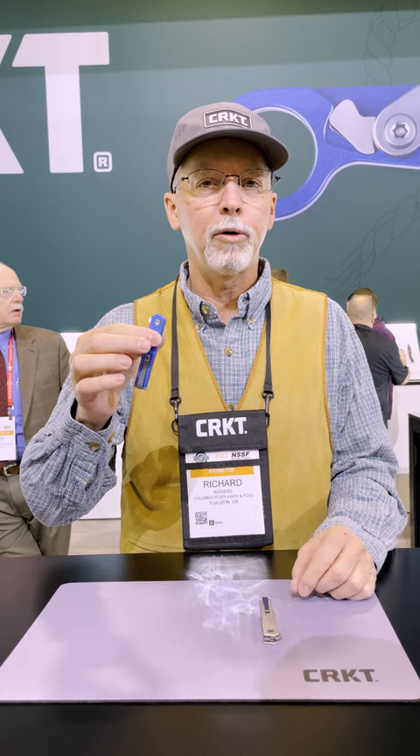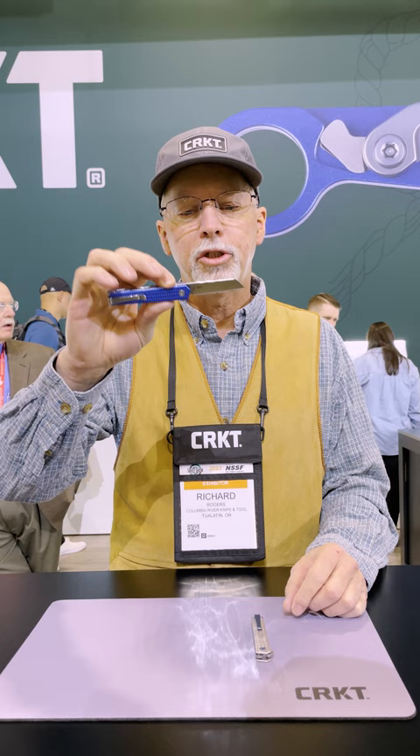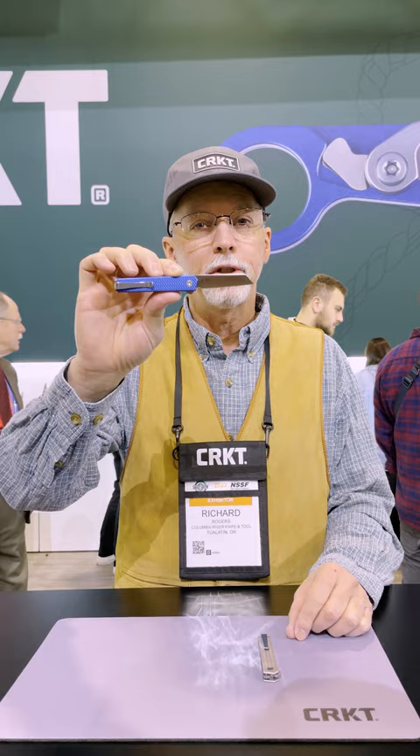These are a couple of the new models I designed this year. These are the CEO Micro Flipper. It's a nice compact knife, got a couple of blade shapes. This is a modified horn clip, lambsfoot style blade.